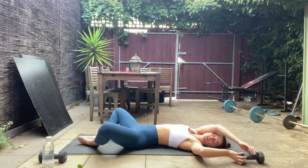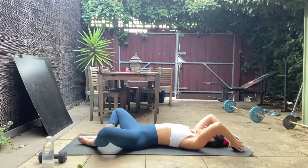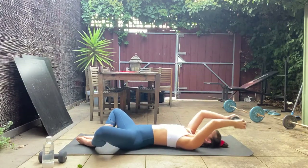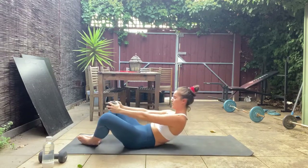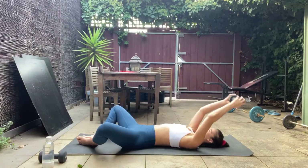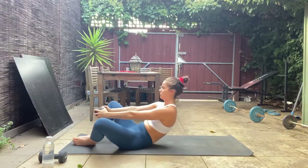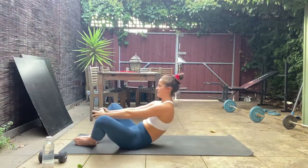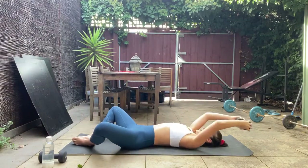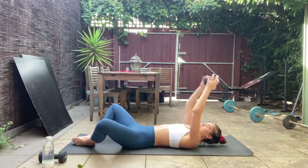Keep your legs in the same position and grab that dumbbell. If you've got a heavy one like me, just use one — if it feels too light you can grab both. We're going straight into butterfly crunches. Holding the dumbbell near your chest, crunch up and reach the dumbbell up between your legs, then control back down as the weight comes back overhead. Wherever your knees are, if they can drop further let them — keep those heels nice and close. Really concentrate on drawing that belly button in as you crunch up and control that roll down.